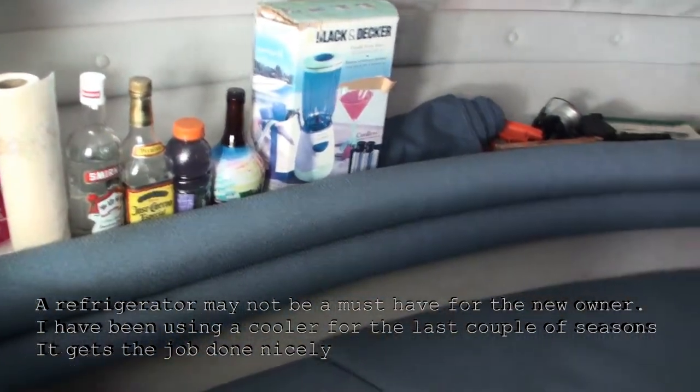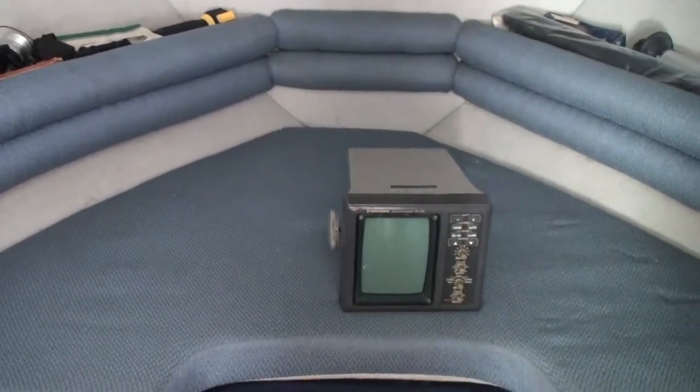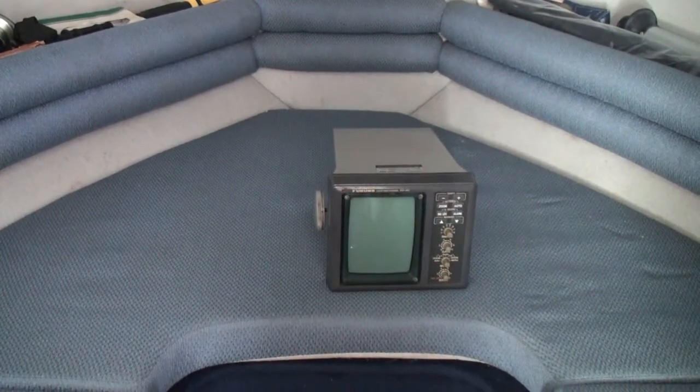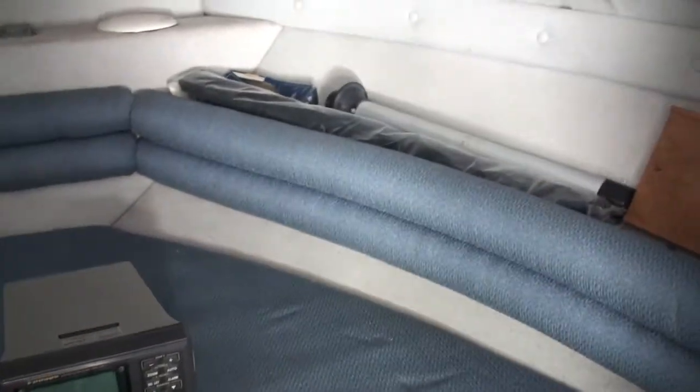I have some of my stuff in here which I will definitely be pulling out. The Furuno FCV 582 fish finder is included — that's on the list that I have posted.